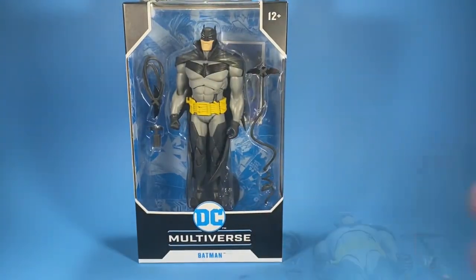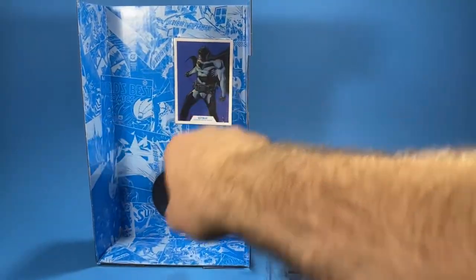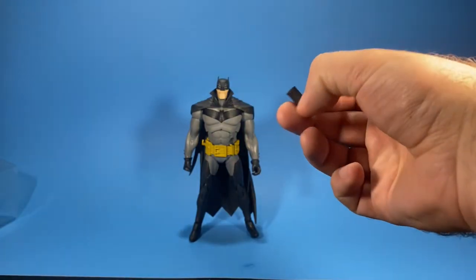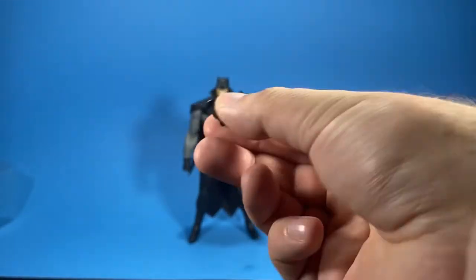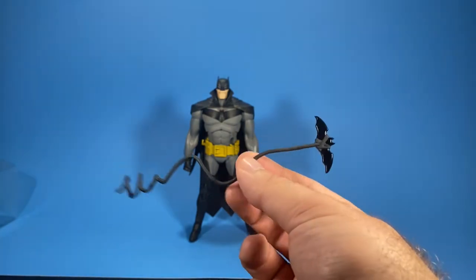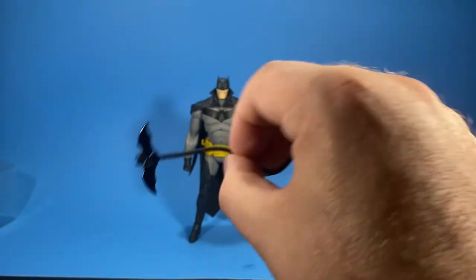As you can see on the back, he comes with a collector's card, which I think is awesome. I love how McFarlane Toys includes a stand — this is something that Marvel Legends should have added with their figures for years. This figure comes with three accessories: a grapnel launcher, a wrapped batarang with line, and an unwrapped batarang with line.